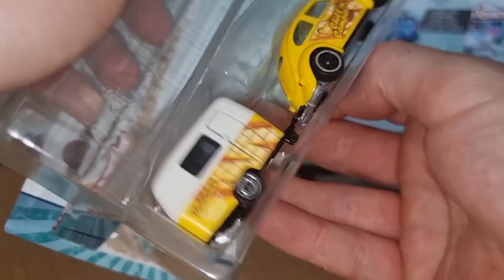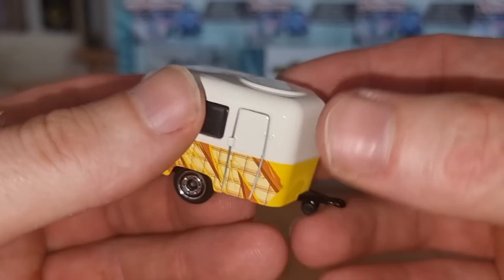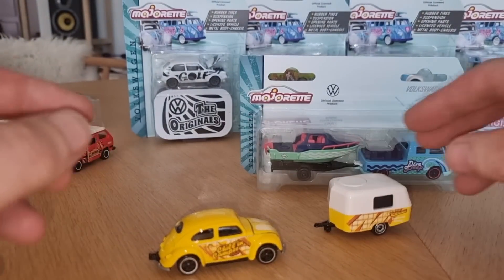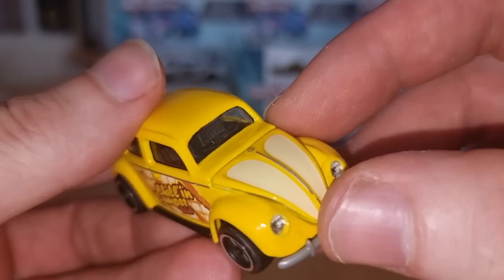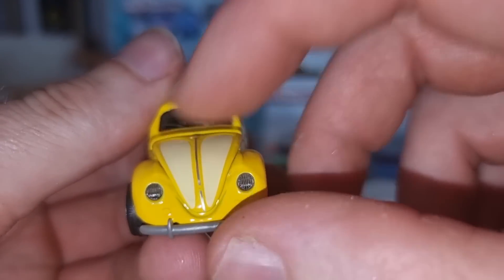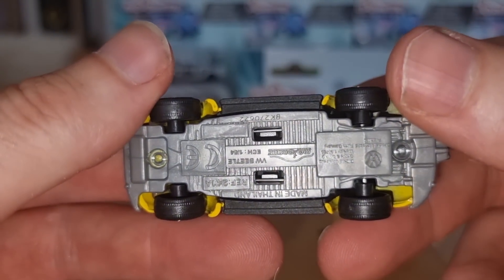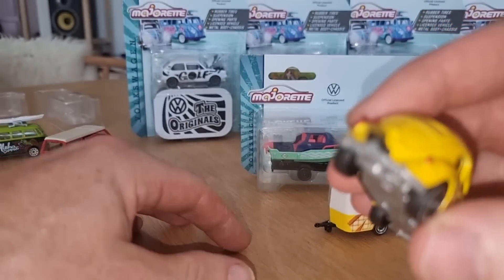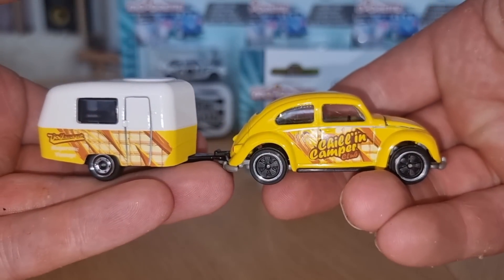The Volkswagen Beetle with caravan — same caravan as the first one. Volkswagen Majorette Vintage. We have the Beetle in a nice yellow color, 'Chillin Camper.' Again suspension, opening part in the front, lensed headlights, clean windows, black interior, gray base, and some black on the side. Painted three lights.